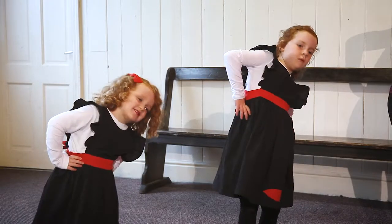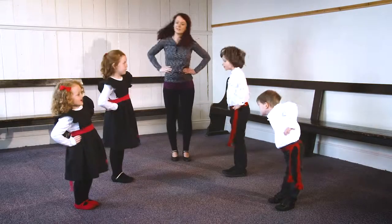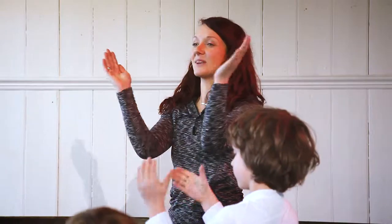Bend to the right, bend to the left, and clap, clap, clap. Let's try that again — bend and bend and clap, clap, clap.